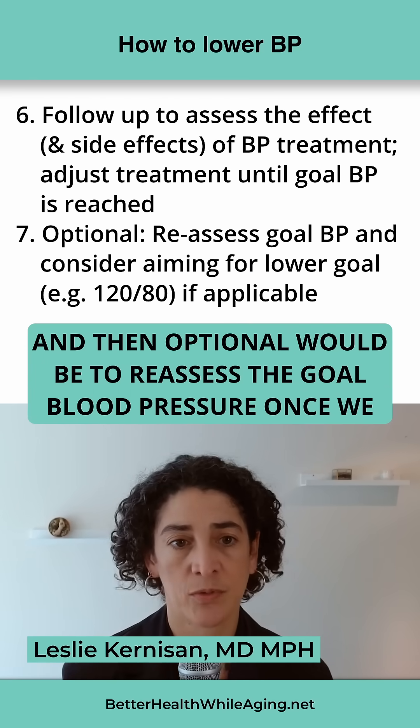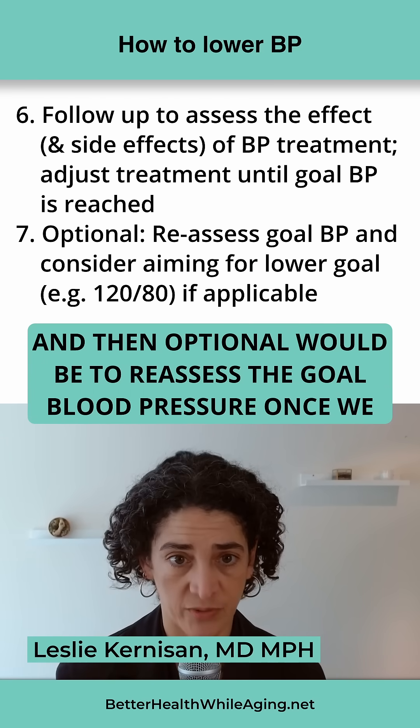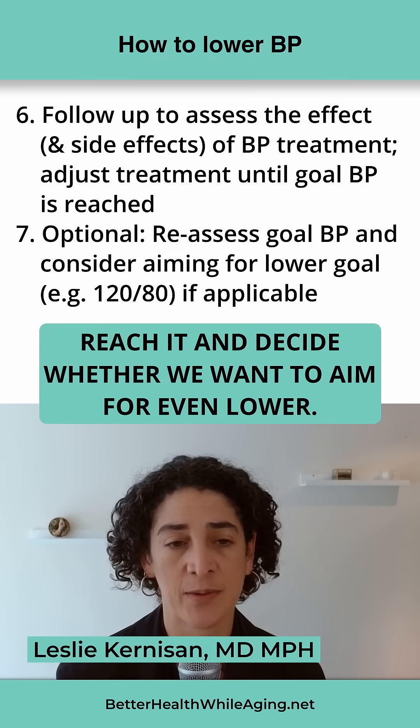And then optional would be to reassess the goal blood pressure once we reach it, and decide whether we want to aim for even lower.